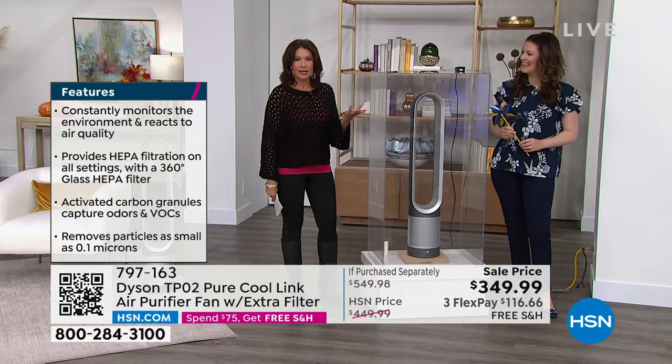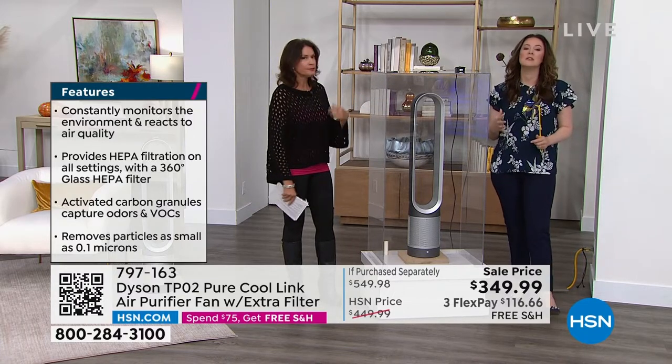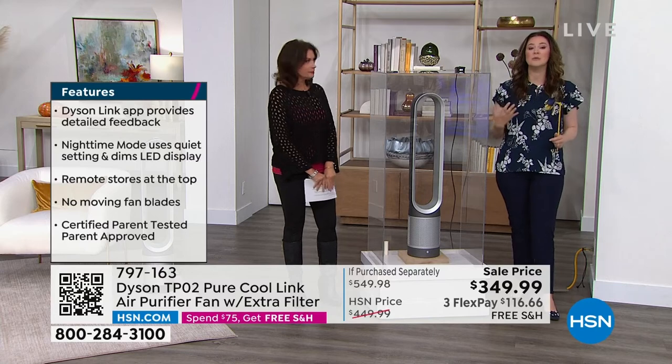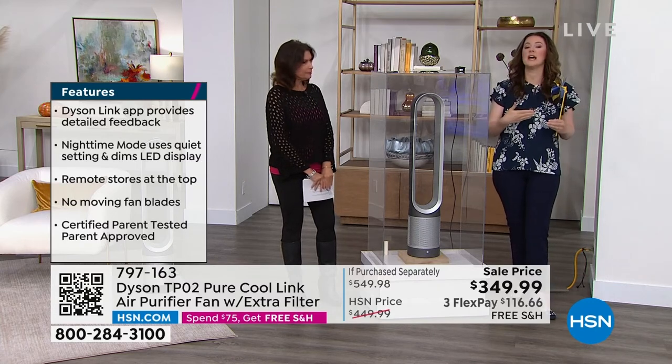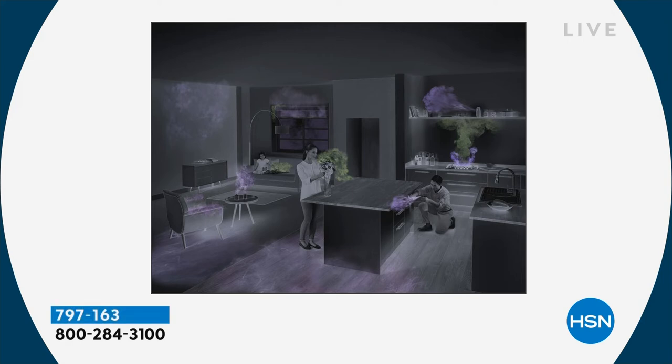It's true HEPA as well — 360 degrees. We didn't just make a one-dimensional filter. Whether you're sitting across from it, behind it, in front of it, to the side of it, if you're in bed snoozing, if you're lying below it — we're going to scrub the air 360 degrees.